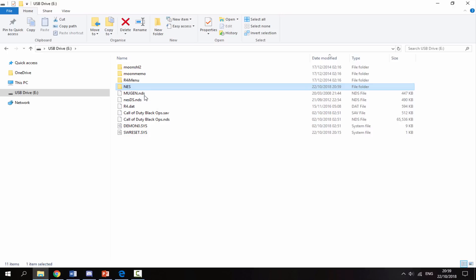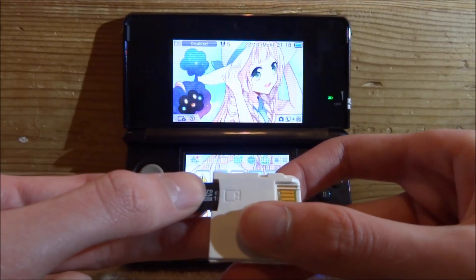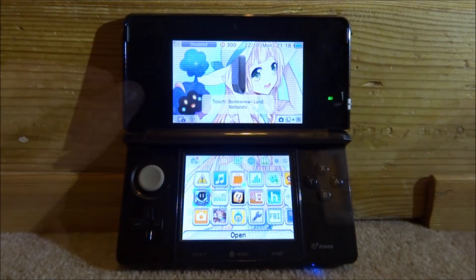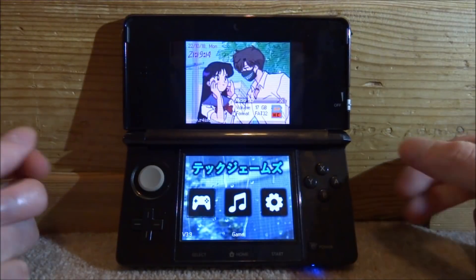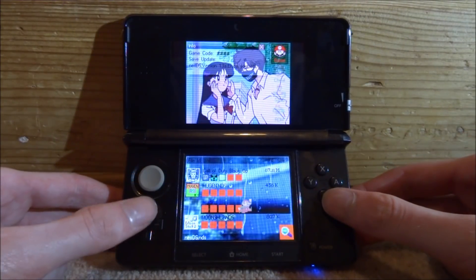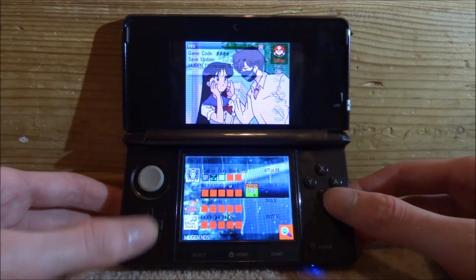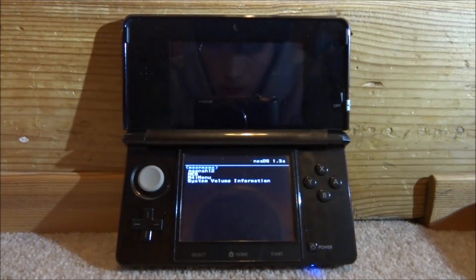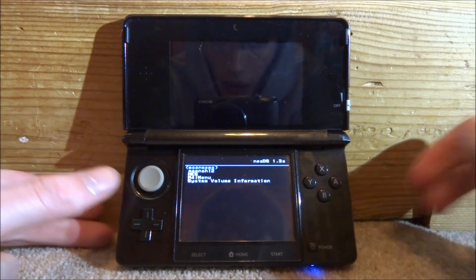Now disconnect the SD card from your PC. Back on the DS, put the micro SD card back into your R4 and connect it to your DS. Start up your R4 card, go into the game section, and locate the game — it has a picture of Mario and it's just called NesDS. Press A on it or tap it to start it.